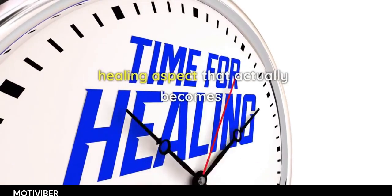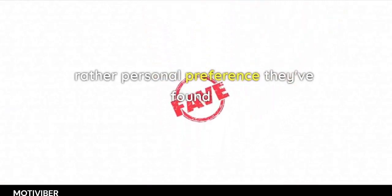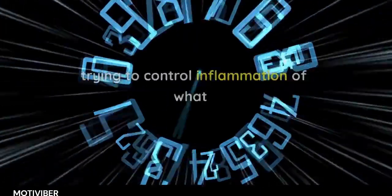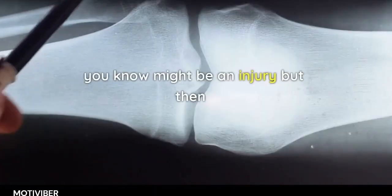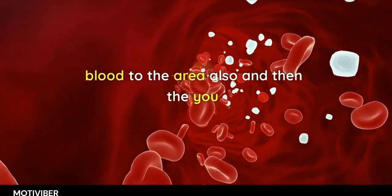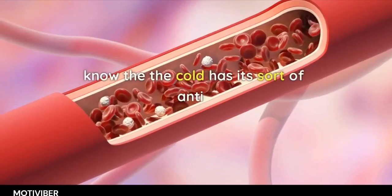After the first 12 to 24 hours — when you're really trying to control inflammation from an injury — it can shift to personal preference, because heat can bring blood to the area while cold has its anti-inflammatory effects.